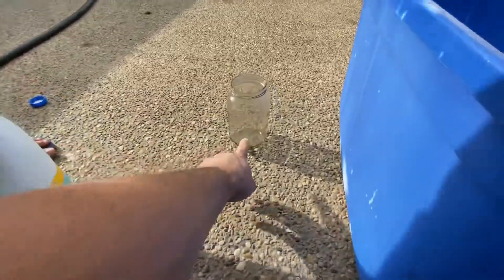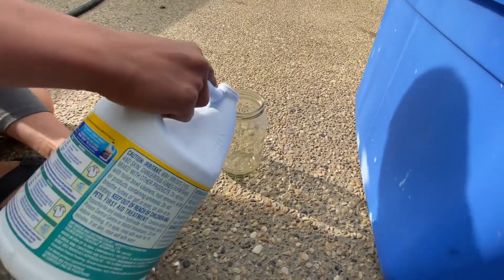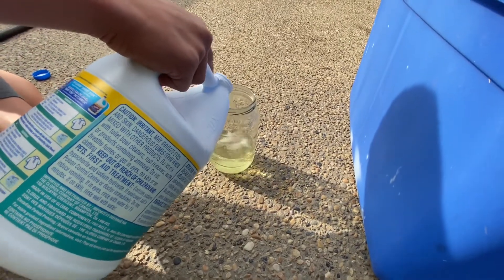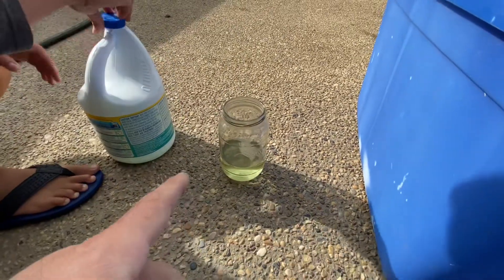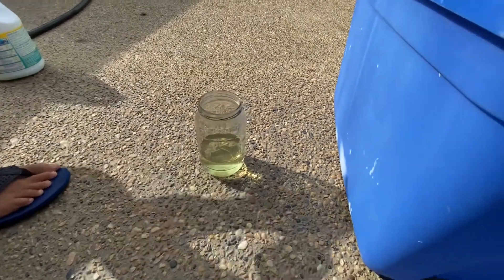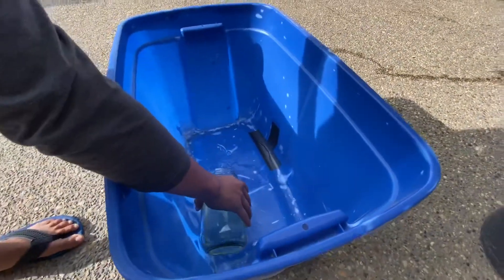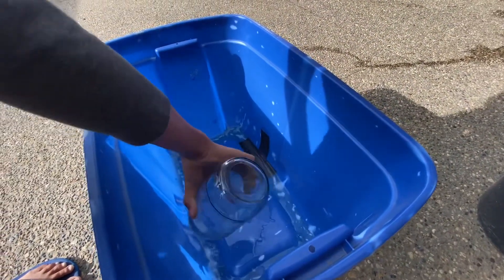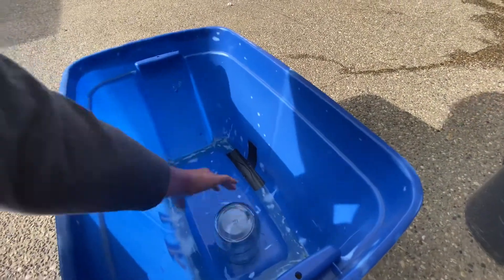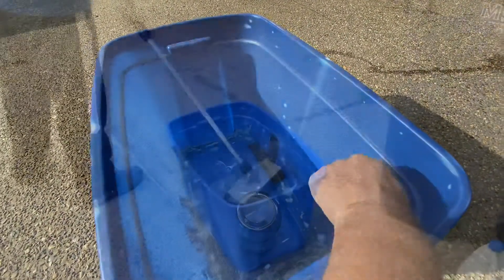We're going to fill this up halfway, Caleb. Actually that's probably lots - stop, that's pretty full. So we're going to dump that in - that's probably way too much but we'll dilute it really good. Let's dump it into the bucket. Hopefully my patch job works with that - awesome, gorilla tape. Go turn the hose on, and we're going to fill this tub up to about here.